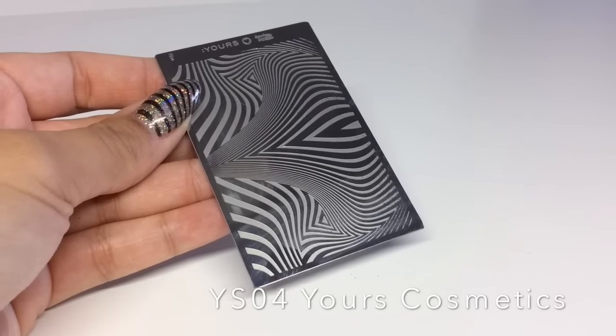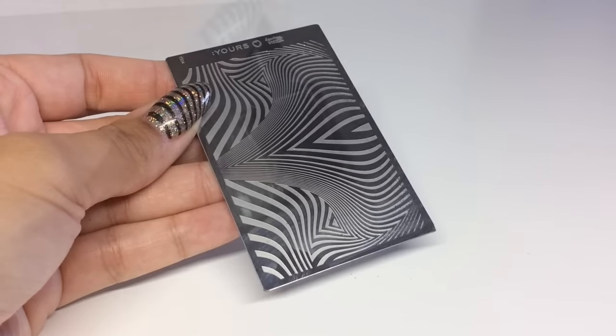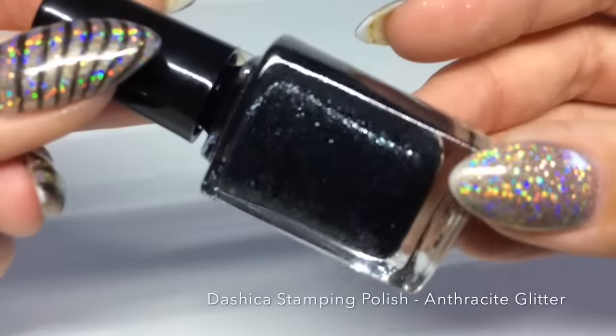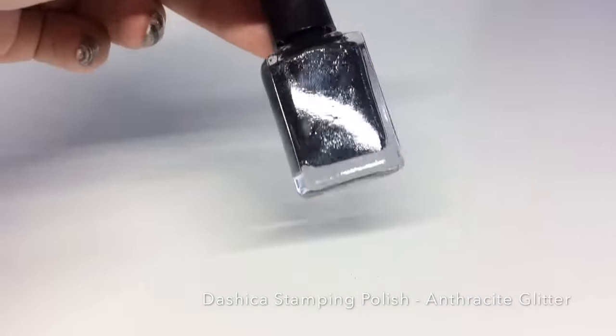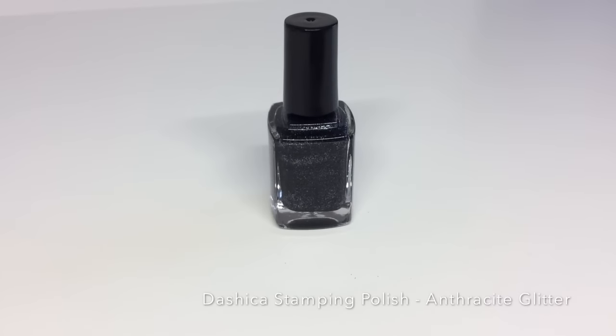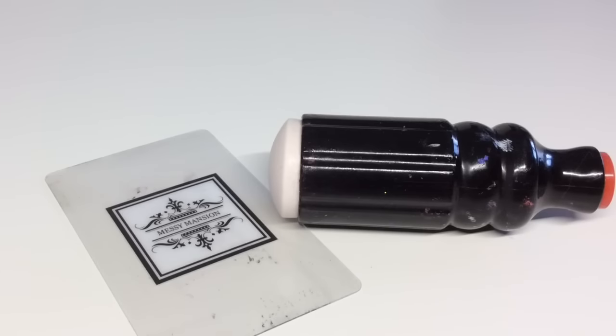I'll put a link at the top now if you wanted to go and check out my review on these plates. Staying with the sparkly theme, I'm going to be using this sparkly stamping polish from Dashika — this is called Anthracite Glitter — and I'll put the links for this in the description box below. And then the usual suspects for stamping: it's my marshmallow squishy and my Messy Mansion scraper.